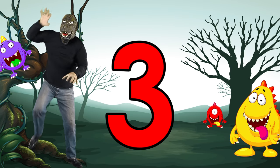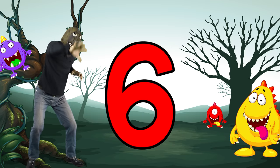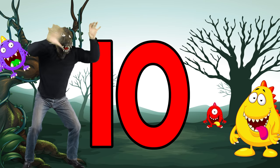Count to ten with our monster friends. One, two, three, four, five, six, seven, eight, nine, ten.